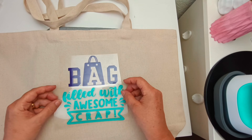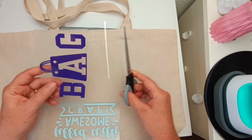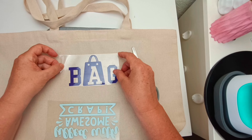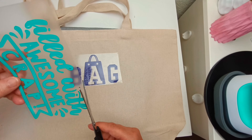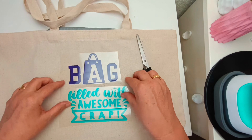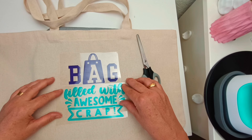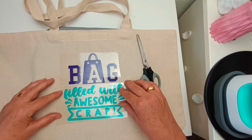Now I'm on the other side and I'm using my mat again. Because there are two separate colors I've used two separate sheets, so I'm cutting that to fit. I don't want any overhang from the plastic covering from the first decal - I just want to make sure it fits in there nicely.